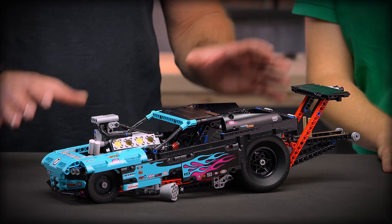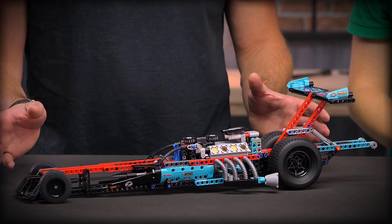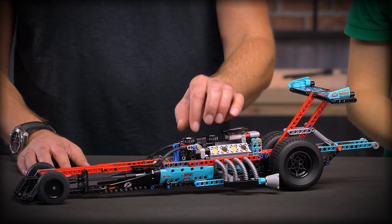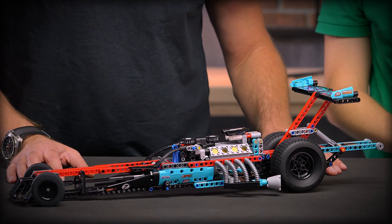This model is also Power Functions upgradeable. That means if you buy the upgrade box with the Power Functions set and build it in, you can actually have this model drive. If you go online, you can download the building instructions for the alternative model, which is a supercharged dragster with a big engine, steering, and the right aerodynamics to go super fast down the tracks.